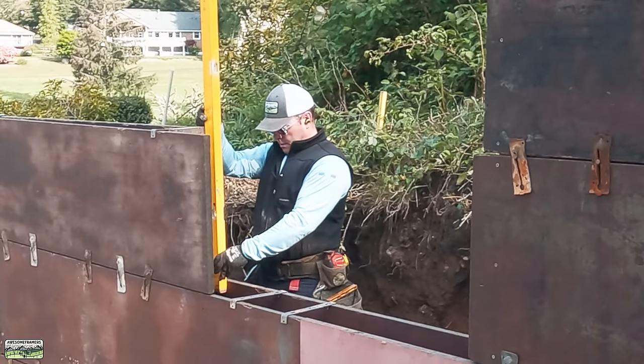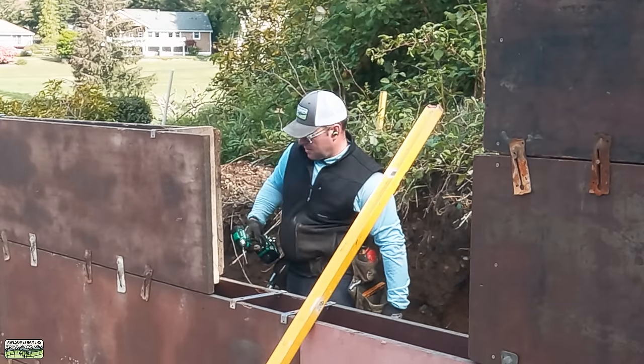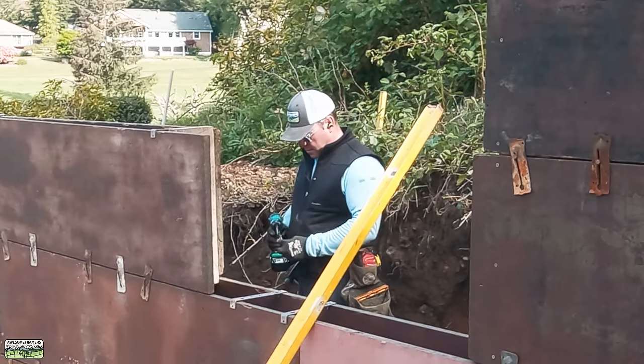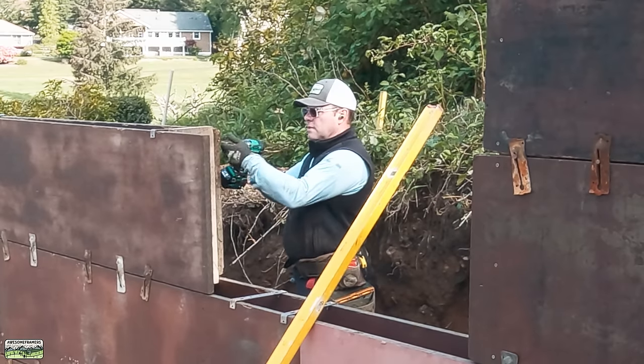Rule number 17 of the top 10 rules for awesome framing and doing other things in life: always use a level at least three times longer than the board you're using it on.